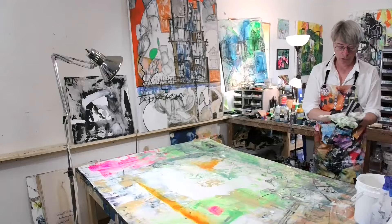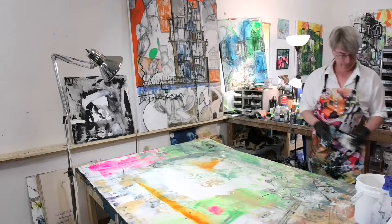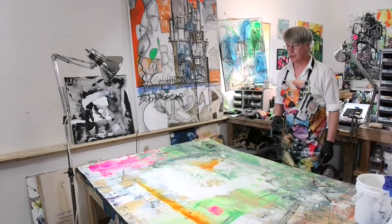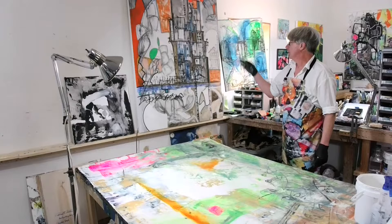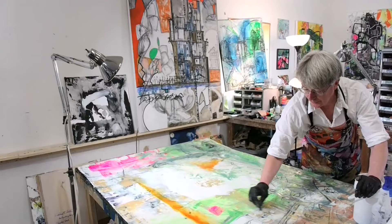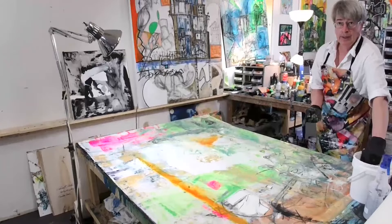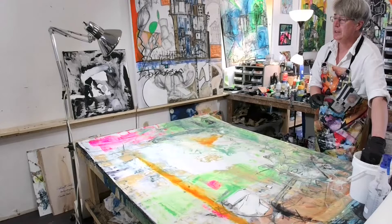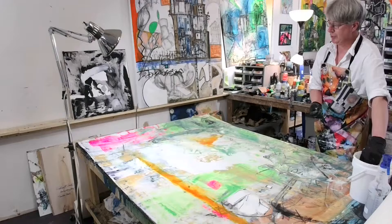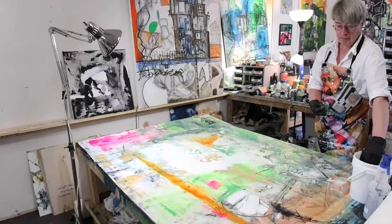Somebody asks: would watercolor work on a standard canvas too? It does, but the absorbency rate makes it a little harder — it's not quite as nice. You can get an absorbent ground and paint on it, so check that out. Not everybody sells it — you might have to look around at some of the big manufacturers. Check with Royal Talens to see if they have absorbent ground.